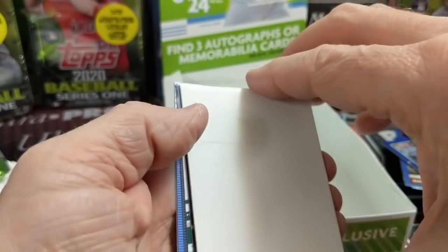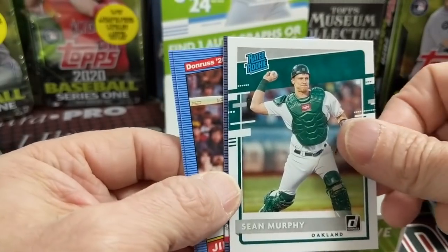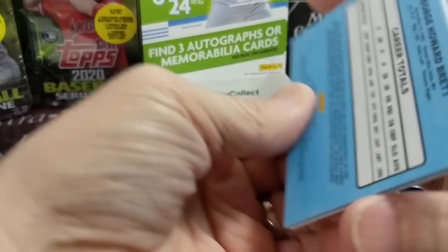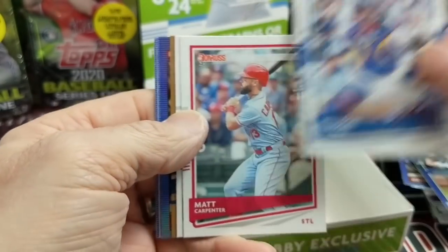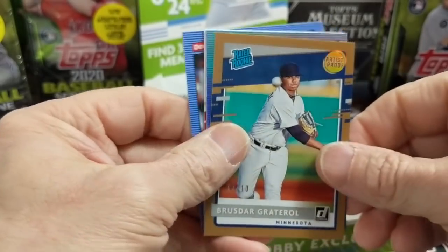Isn't that the guy we got the Super Fractor of? That was the only Super Fractor we've ever pulled. There's a Sean Murphy — you think we'll hit one eventually. All right, two more packs. This will probably be the only hobby box of this that we open on camera. I'm definitely much more of a fan of Diamond Kings, which comes out a little bit later in the year. I like that product a little bit better than Donruss.